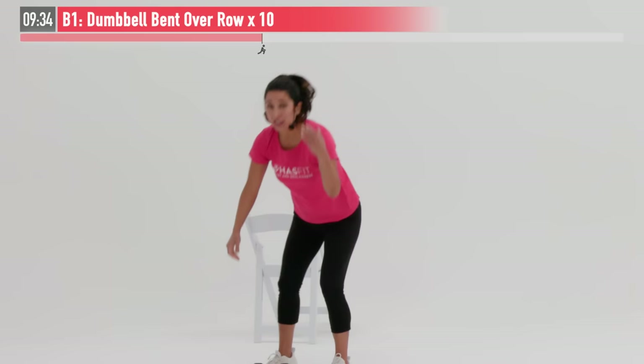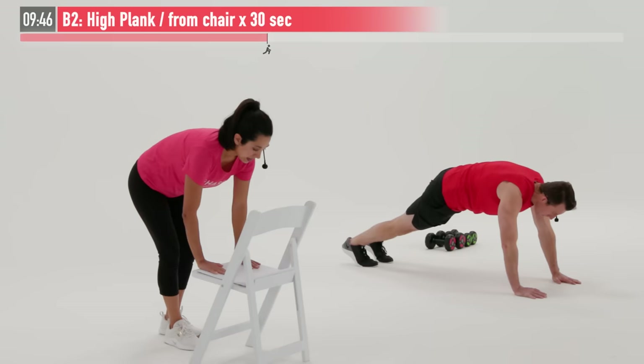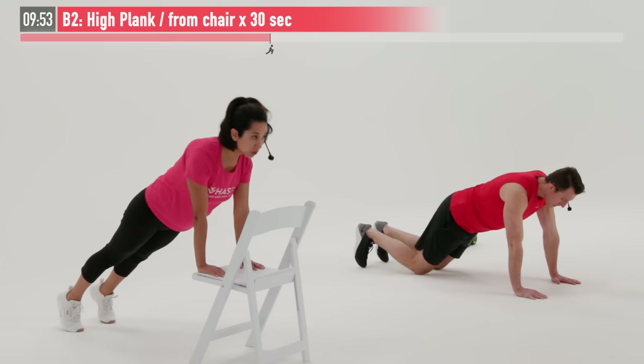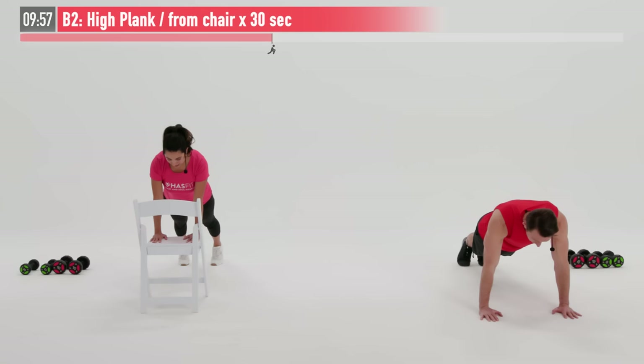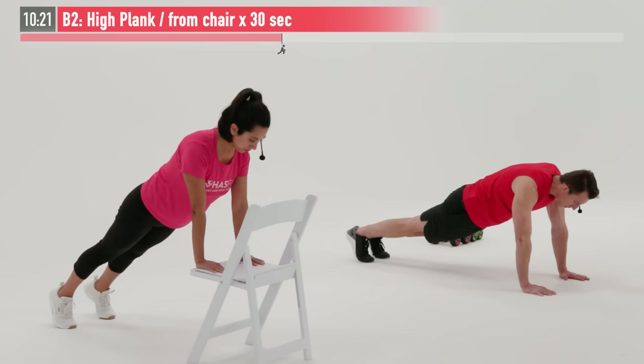For this next one, we can set our weights down. I'm going to move to the floor, and I'm going to grab the chair. We're going to move into a high plank exercise. I'm going to squat down, place both hands on the floor and then step back. Claudia will place her palms on the chair and step back into a plank position where her shoulders are over her wrists. We're going to hold this for 30 seconds. You want your back nice and straight — you decide which variation is right for you. The clock starts now. Making sure to breathe, abs are pulled in. We don't want our butt high up in the air, and we don't want to slouch down either. Just one straight line from the top of our head to our heels.